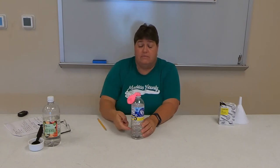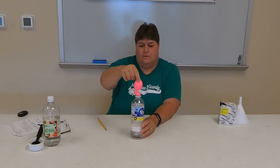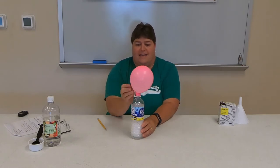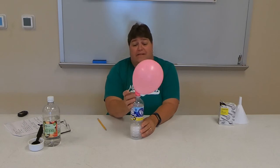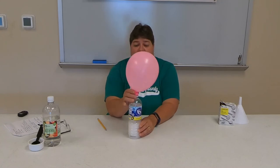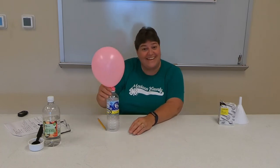Now let's see what happens. I'm going to take my balloon, lift it up, and the baking soda is going to combine with the vinegar. Look at the air — I'm blowing up the balloon! Well, I'm not. Still got some baking soda in that balloon, dropping it into the vinegar. How awesome is that? Is that not the coolest thing?